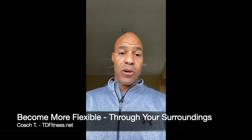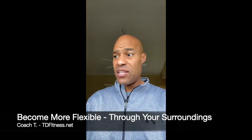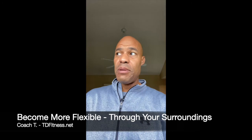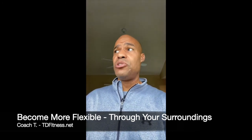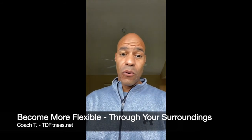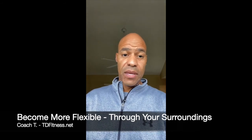Having a partner helps with accountability. I post in the action taker group the amount of stretching I've done for the week, which keeps me accountable because others can comment and see it. Some people like classes, either online or in-person. With online classes, you can sometimes see other people in the class or they can see that you've completed it, so it works well as an accountability mechanism.